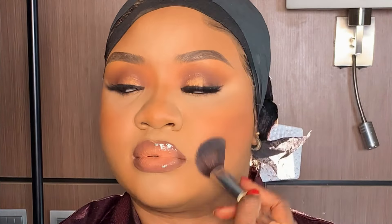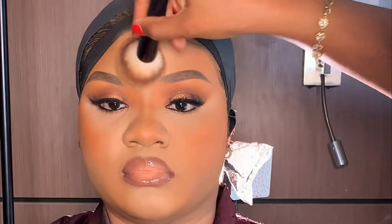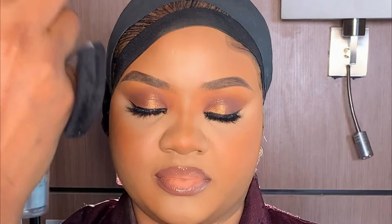Next, I'm dusting off the excess powder on her face using this light shade from my powder palette. After that, I used my powder brush to blend everything together, then I'm going to be setting the face with my Keys Beauty spray.